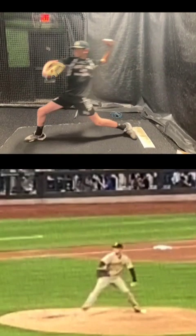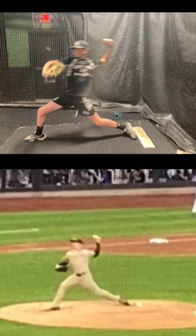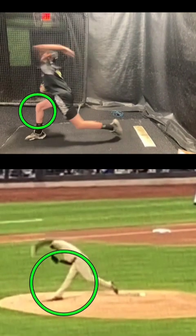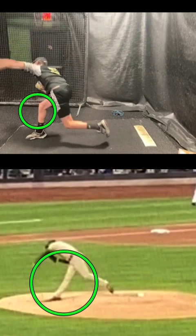Going a little further through here to get you at foot strike, and then doing the same thing with Snell at foot strike. You'll see that in this next phase he does two things I'd like to see you try. Number one, his front leg firms up through release. Let's sync that up and go right here.